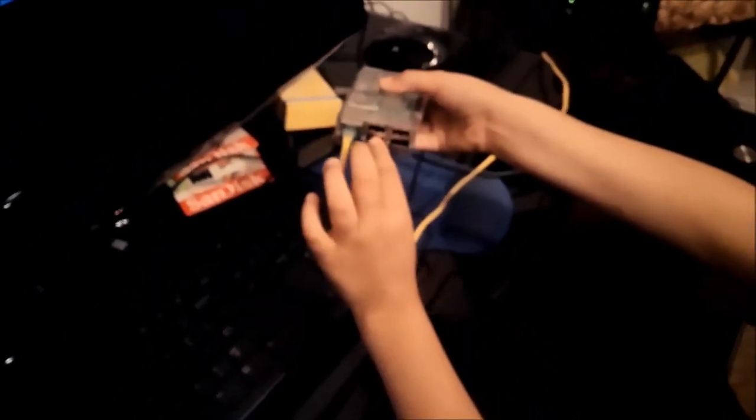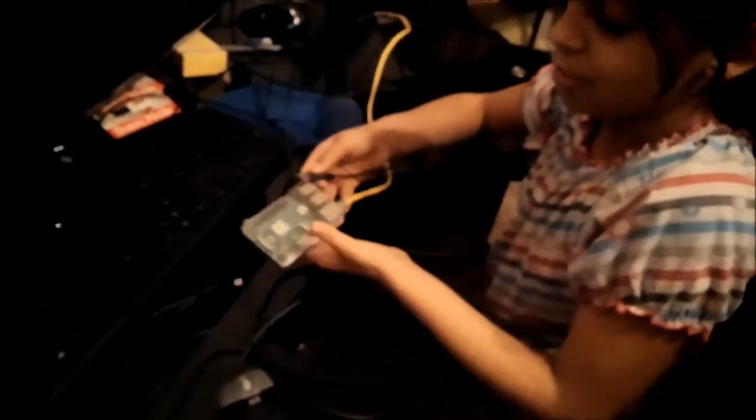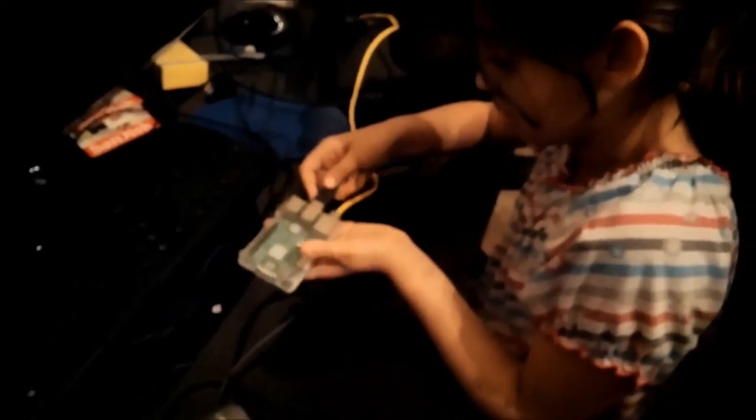Right here are the four USB slots. The USB slots let you connect with any USB device. Right here I have a mouse and a keyboard, and those are some examples. I'm just going to go ahead and plug that in.